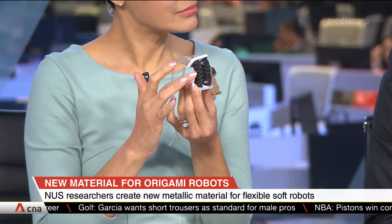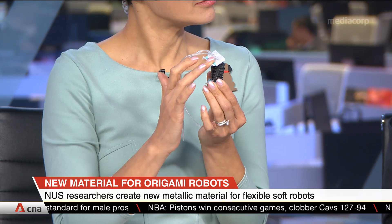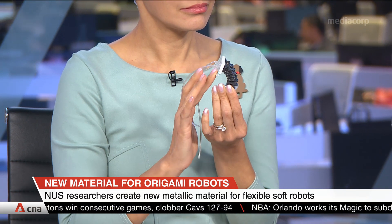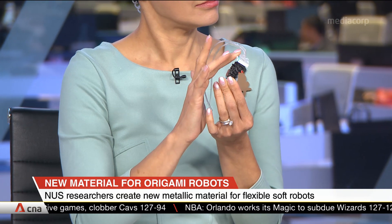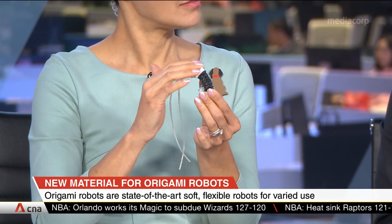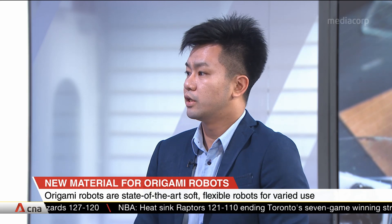Combined together, they can be a new robotic metal material that has multiple functions built inside. For example, they are soft — as you can see, you can deform it easily. They are also lighter — much lighter than conventional materials like paper or plastic. And they are fire-retardant as well.